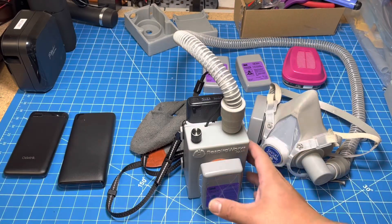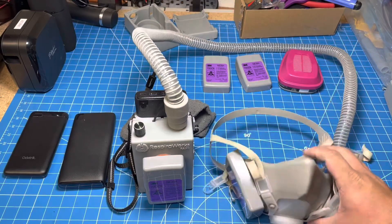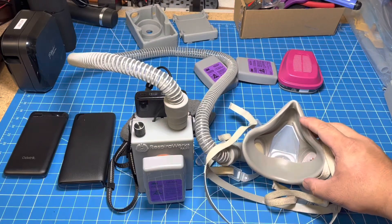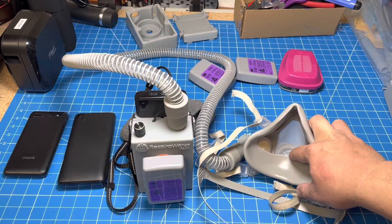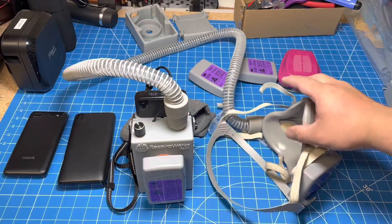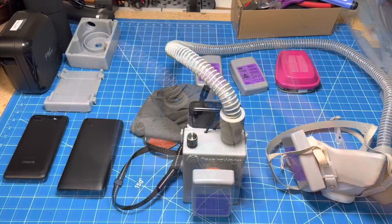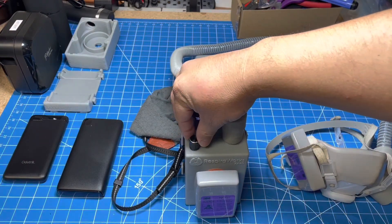We've also designed a custom-modified respirator. This is a dust respirator mask, and the nice thing about these is that they have this elastomeric silicone seal here, which gives you a much better seal than a lot of face masks — certainly better than a cloth mask — to give you better protection. We've modified this with an outlet seal, so the exhaled air is instead directed through another filter cartridge. Both the inhaled and the exhaled air go through the same filtration, so this is a system that protects not just the wearer, but also others around the wearer.